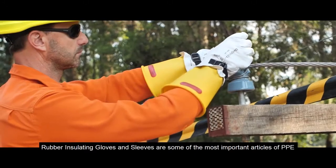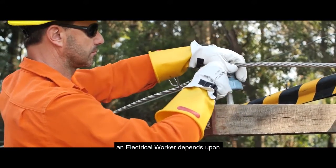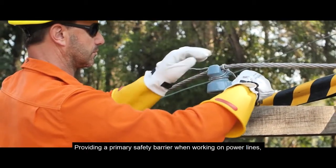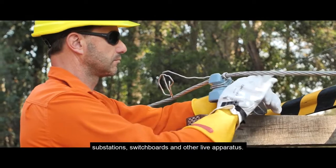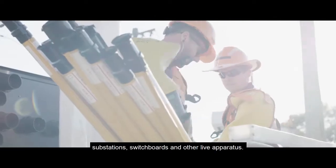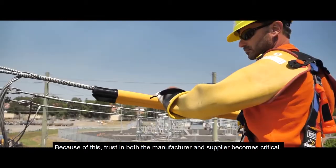Rubber-insulating gloves and sleeves are some of the most important articles of PPE an electrical worker depends on, providing a primary safety barrier when working on powerlines, substations, switchboards, and other live apparatus. Because of this, trust in both the manufacturer and supplier becomes critical.